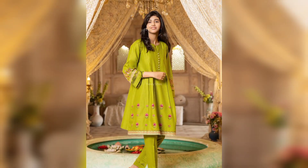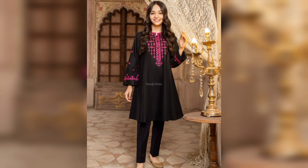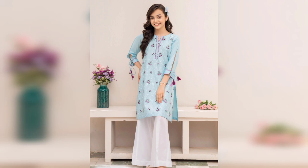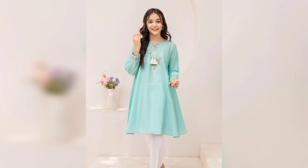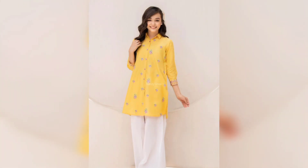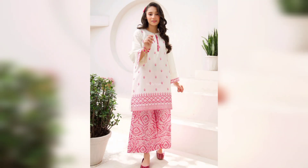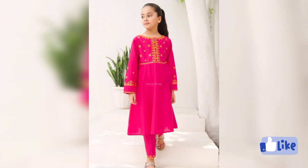Here you will also get a frock style and you will also get a shirt style. This is a very beautiful shirt design. In the comments, you will tell me how you feel about these designs. So very beautiful and nice designs — here you will get different designs with neckline and sleeves. You can check these very nice designs.